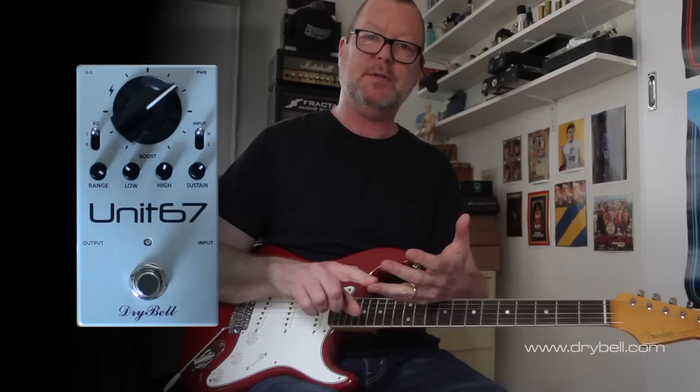The Unit 67 — part treble booster, part booster, part compressor — built by Vonch over in Croatia, the guy who brought you the Vibe Machine. It's a killer. If you're looking for a booster slash compressor, see ya.